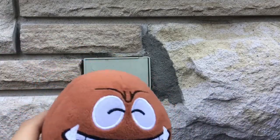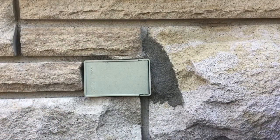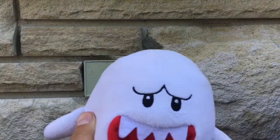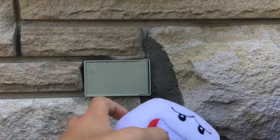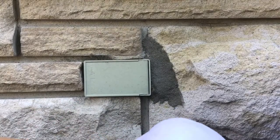The next one I'm gonna show you is a Little Buddy Goomba. I like it very much — you can stick his tongue in his mouth and put your hand in it. It's very funny when you do that.